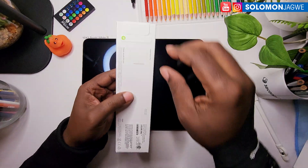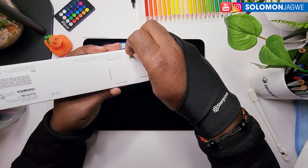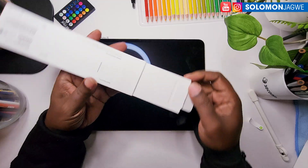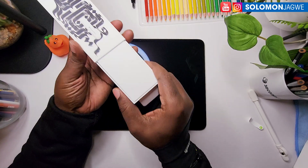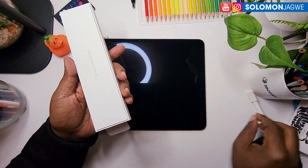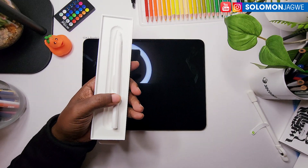And then this is the Apple Pencil Pro. Apple always has like the neatest, minimalist kind of packaging, which is awesome — it just makes you smile. So this is the Apple Pencil Pro.